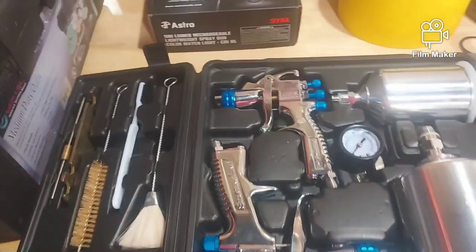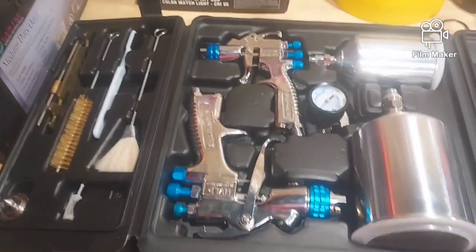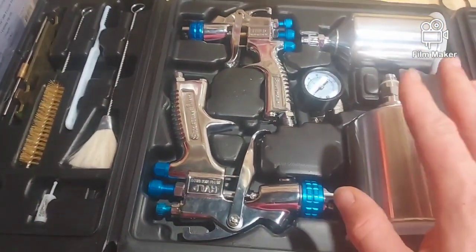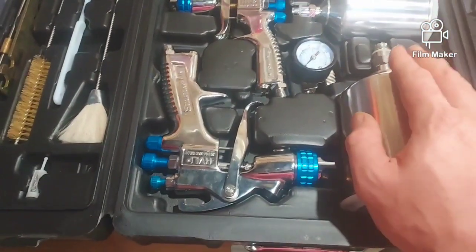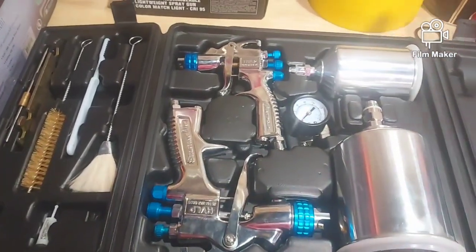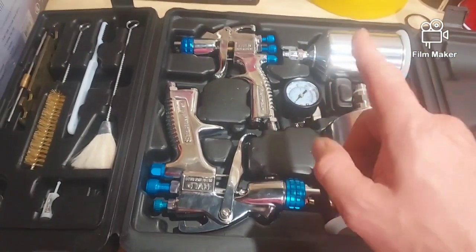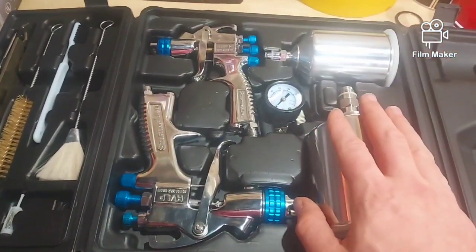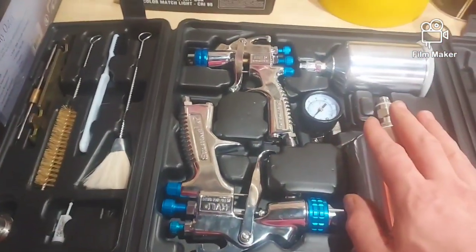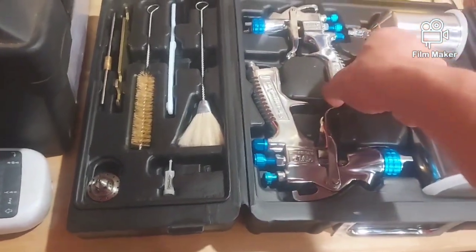DeVilbiss is a wonderful manufacturer of spray guns — a big name in the painting community. I remember my teacher in body shop school had DeVilbiss; that was my first exposure to it and I thought they were the shiznit. They make a great gun. These particular guns, though...